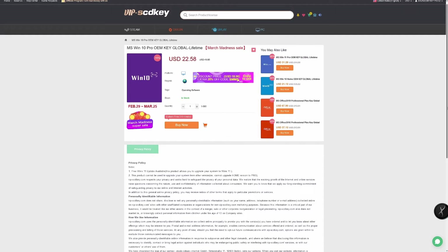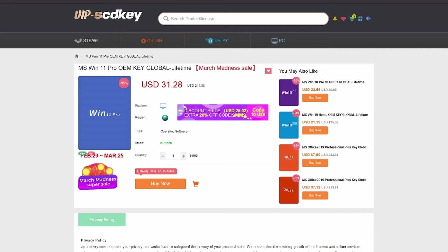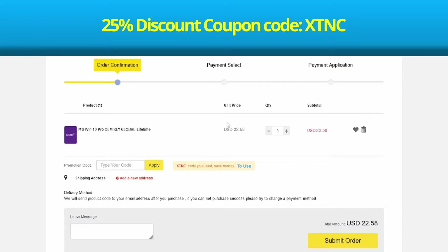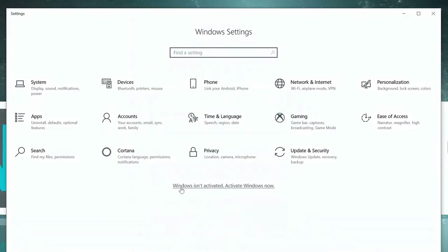This video is sponsored by Vipscdkey.com. Vipscdkey.com is a marketplace website where you can purchase game keys and software keys with no hassle. They offer a legit Windows 10 key for only $22 and Windows 11 key for $32. These are the same keys used on my PC builds. With coupon code XTNC, get Windows 10 for only $16 and Windows 11 for $23.